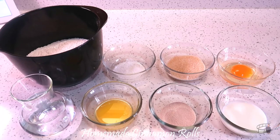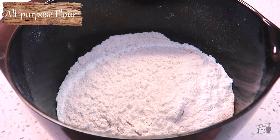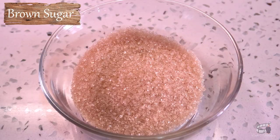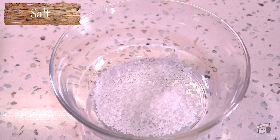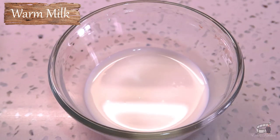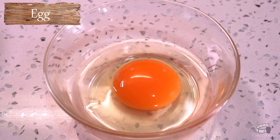Here are the ingredients. For the dough, we're going to need 2¾ cups of all-purpose flour, 2¼ teaspoons of active dry yeast, ¼ of a cup of sugar, 1 teaspoon of salt, ½ cup of lukewarm water, ¼ of a cup of lukewarm milk, 2 tablespoons of melted unsalted butter, and 1 egg.